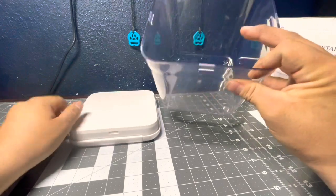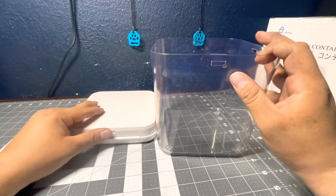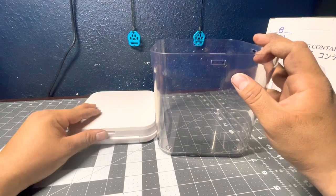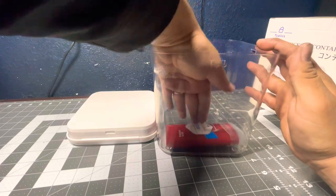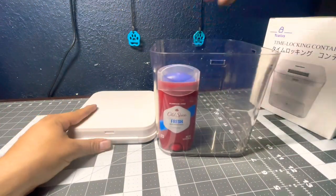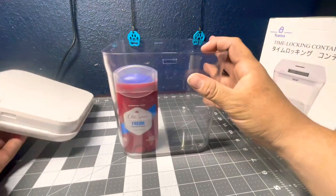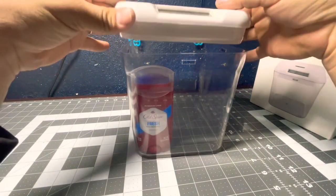It's decently sized. Here's some deodorant as an example — it fits perfectly in there. You could put a couple things in it. Height-wise, items do have to fit under the lid because the lid is pretty large, so taller items may be an issue.